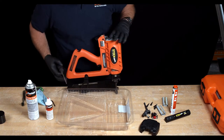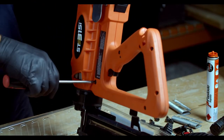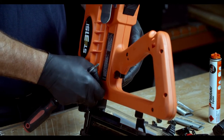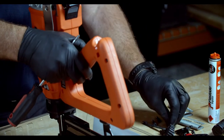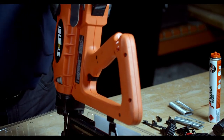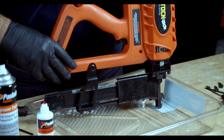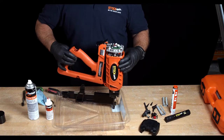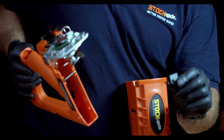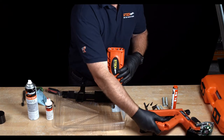Then use the Phillips head screwdriver to remove the screw in the handle near the front of the tool. Remove the screw and push the pin out the other side with the screwdriver. Slide the front of the handle away from the magazine and then gently lift the handle and fan assembly off. Inside the handle is a black piece of plastic called the fuel shelf — remove this and place it carefully to the side with the handle assembly.